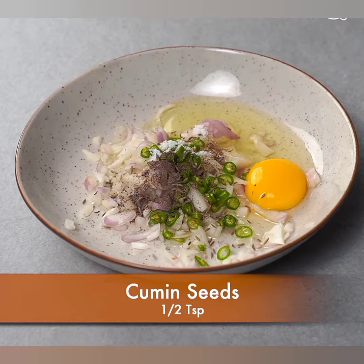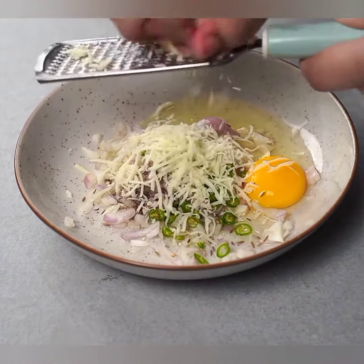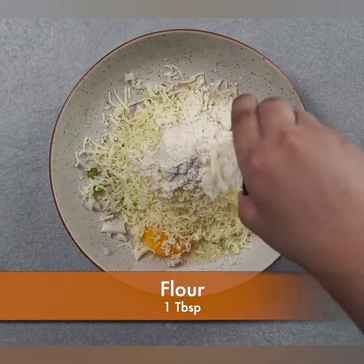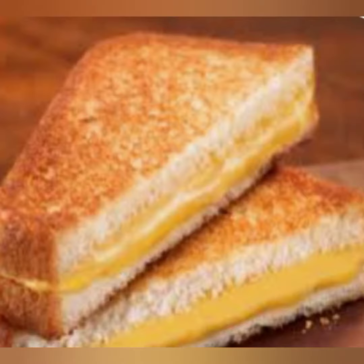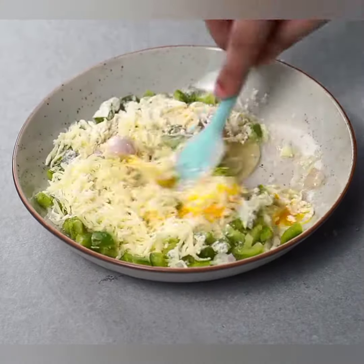Samagri: 4 slices bread, half cup grated cheese jaise cheddar cheese, quarter cup finely chopped onions, quarter cup finely chopped bell peppers (capsicum), quarter cup finely chopped tomatoes.